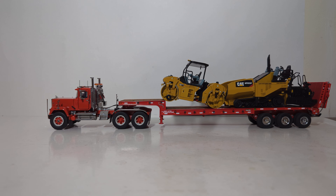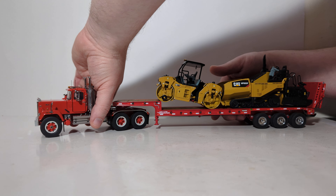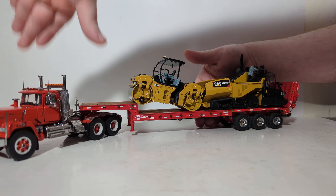We'll wrap up the video with what this truck looks like attached to a trailer. In this case, I've gone with the SWORD Nelson ramp trailer. I have a couple of pieces of Die-Cast Masters paving equipment — the roller is a CB13, and the asphalt paver is an AP655F. Both of these models are discontinued and no longer made. But as you can see, this is another trailer option you can use with the truck, and quite honestly, it looks quite impressive and makes a great display in the cabinet.